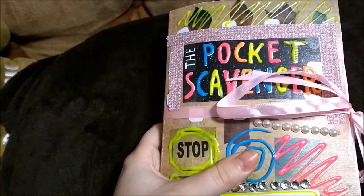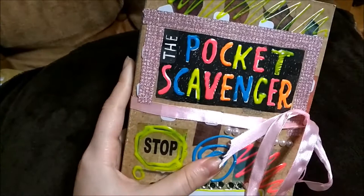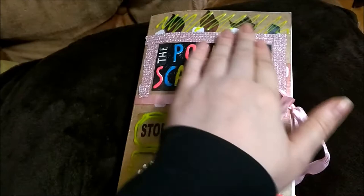Hey guys, so today's video is going to be a little bit different. We're going to take a look at my little book — it's the Pocket Scavenger. You've seen it before and I was just not done with it. Now that I did most of it — there are like maybe very few that I left blank because I couldn't find some of the things — we're gonna take a look and see how many I was able to find.